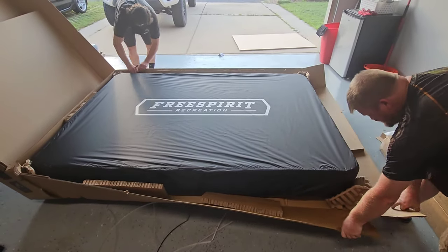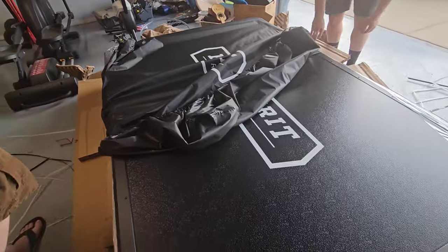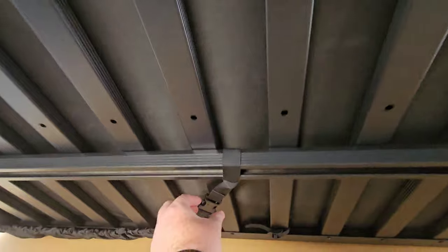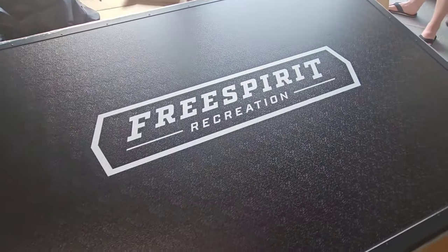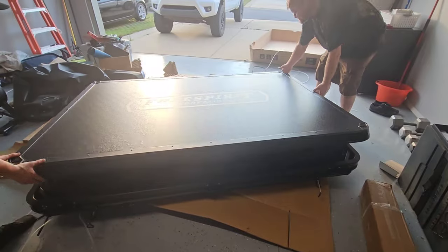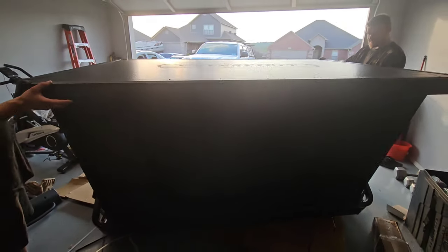Once you get the box opened up, you'll notice there is a cover protecting it. You can take that off — there are two little straps connecting it to the bottom, so you'll have to lift it up to remove those. You also want to check that there's nothing broken on those bottom bars. When we first got this tent everything looked good — no holes in the top, no broken bars — but we did want to open it up to make sure all the hydraulics worked and nothing was missing.